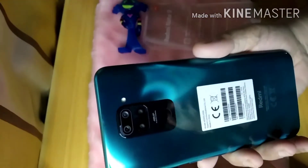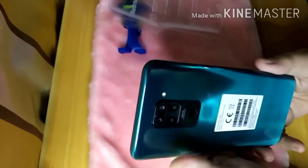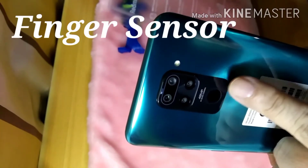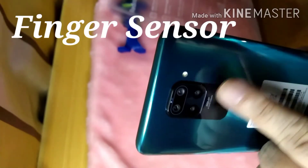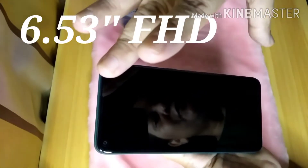On the back, there is a quad camera setup — 48 megapixels. There's a fingerprint sensor below the four cameras. The battery comes with an 18-watt fast charger. The screen size is 6.53 inches.